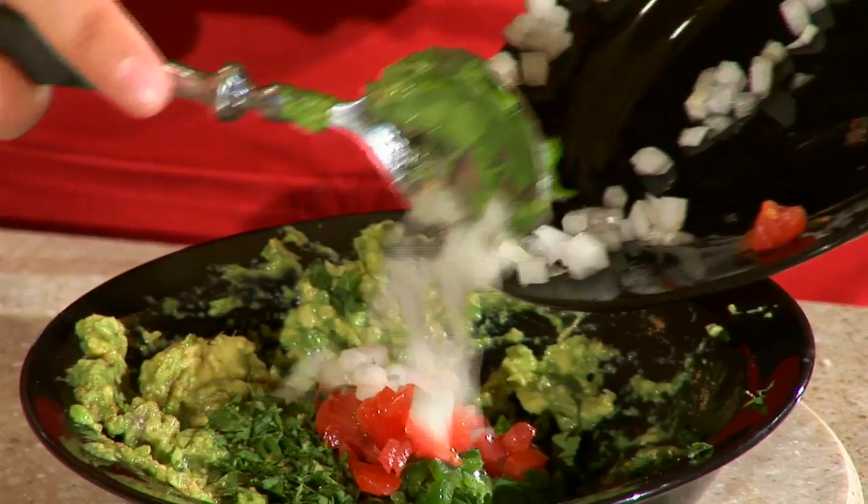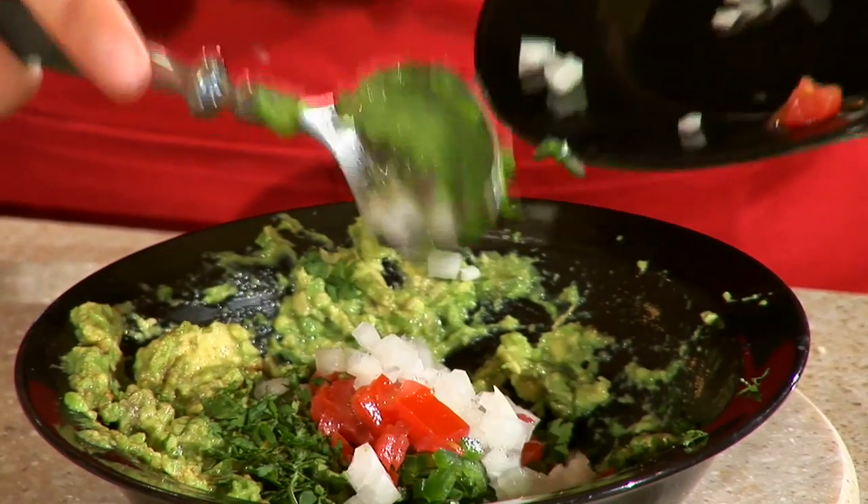Hi, I'm Kim Soren and I'm here to share with you some tips that the pros use that you can use at home to make some exciting and delicious food to share with your friends. Today, I'm going to show you how to make a traditional guacamole. I'm from Texas, and so I know guacamole.